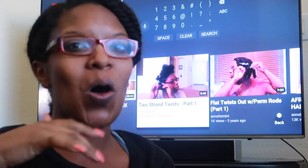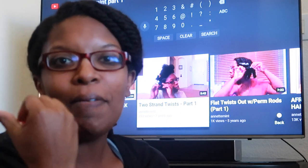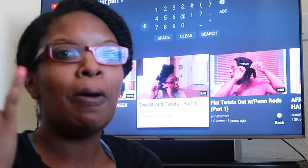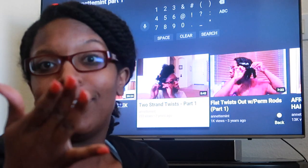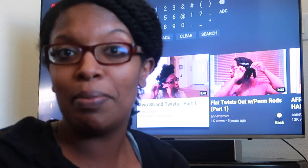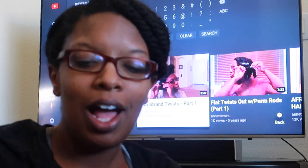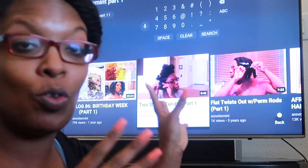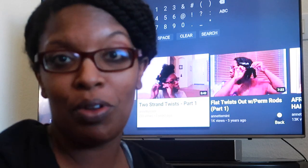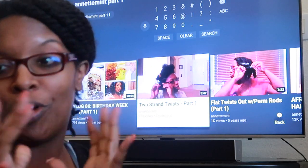Hey y'all, this is going to be a totally different video for me. I've been wanting to do one of these reaction videos — I follow a lot of reaction channels. Mostly music. There is one particular reaction channel I watch where he reacts in front of his actual TV. I want to be reacting to my very first hair tutorial.